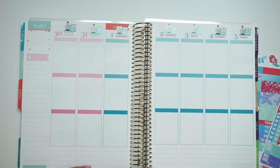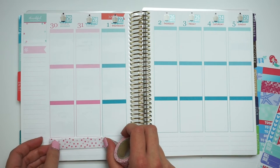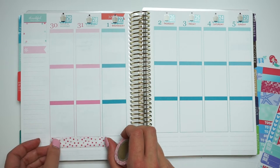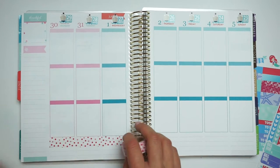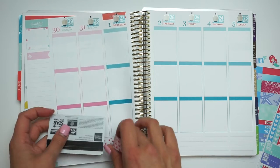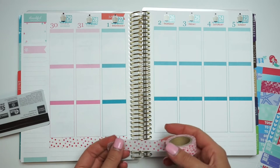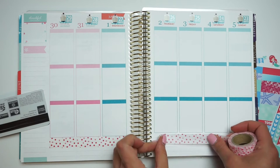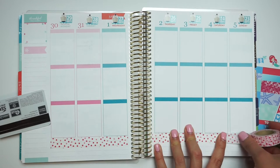If you guys have been following me on Instagram, you know I haven't been doing white space planning — or I haven't been doing no white space. Isn't that so weird? I love the way it looks — the look of the no white space, or the white space planning. I think it looks so cute.